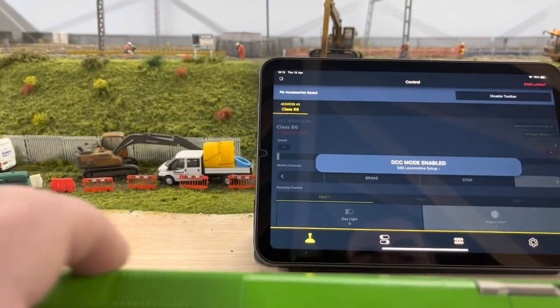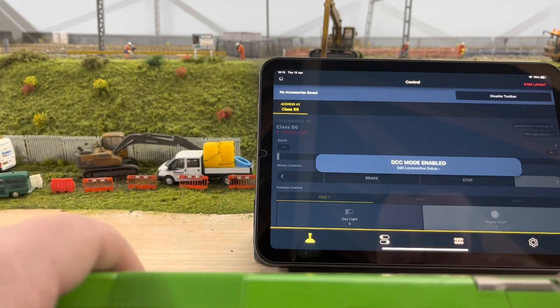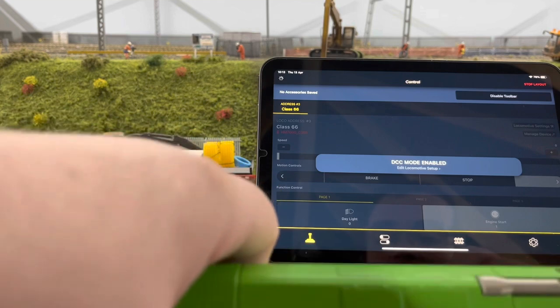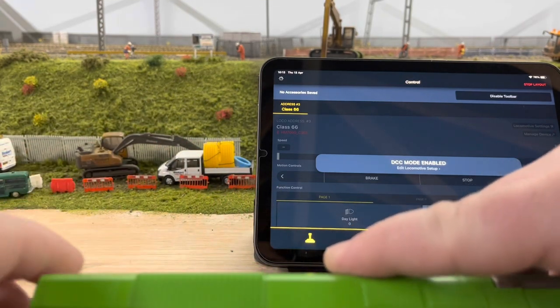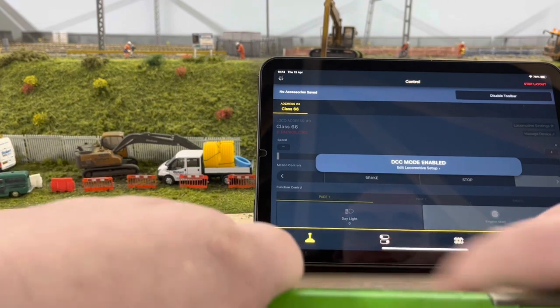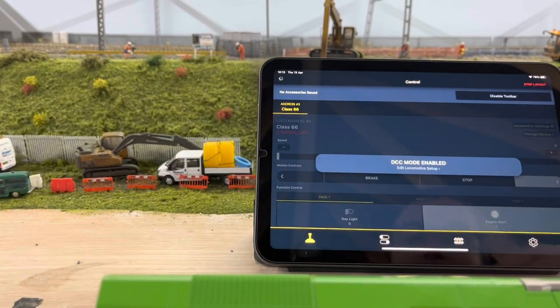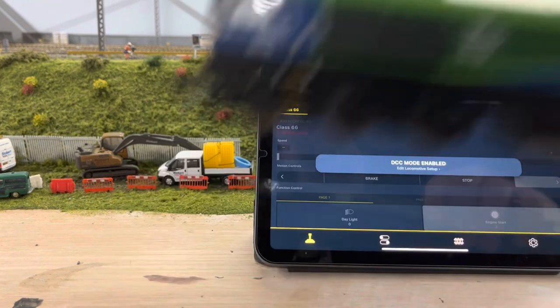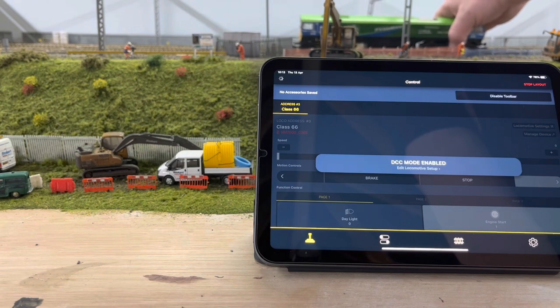Let's hook it up onto the track. What I'll have to do — because the last video I recorded went a bit wrong — is switch it back over from DCC mode to Bluetooth mode once it's on the track. Let me get it on there and I'll show you how the app works and how to upload profiles. Put it on the track so you've got some power to it.